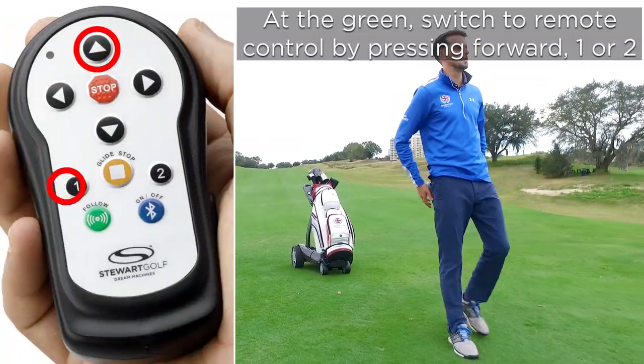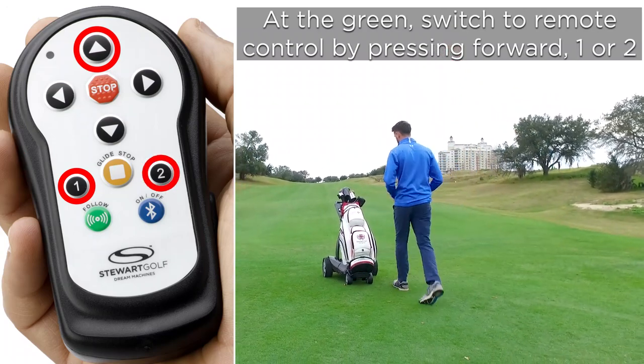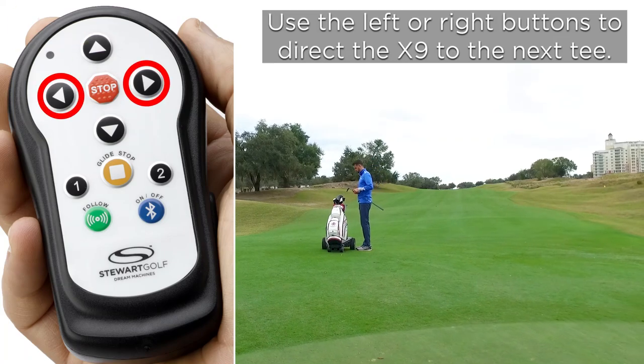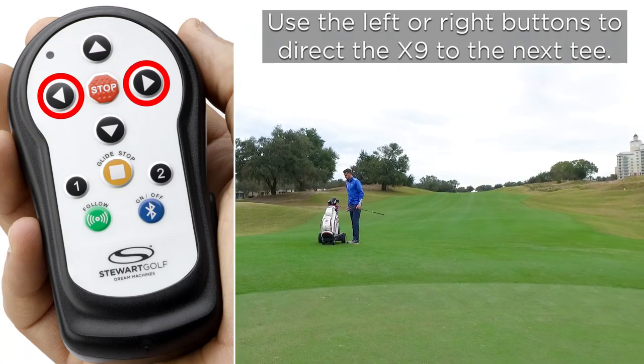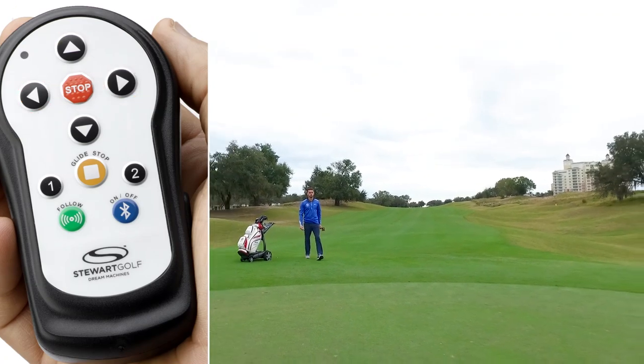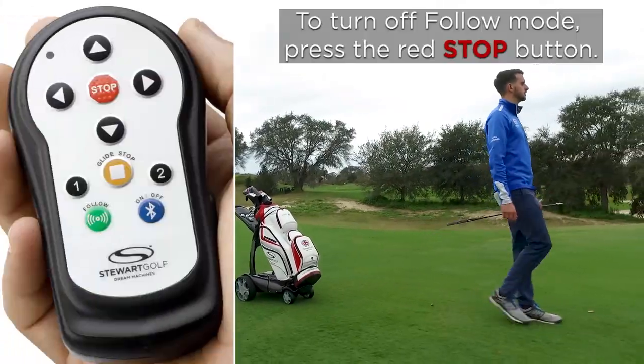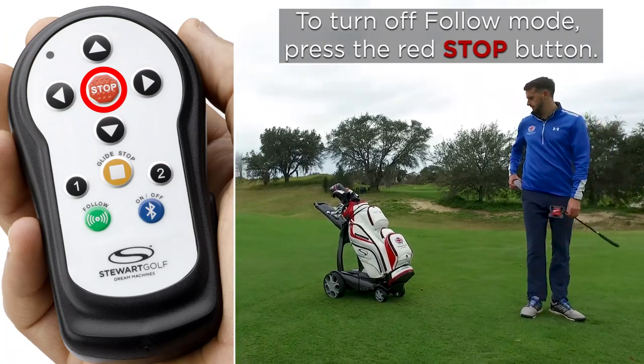At the green, switch to remote control by pressing forward one or two. Use the left or right buttons to direct the X9 to the next tee. To turn off follow mode, press the red stop button.